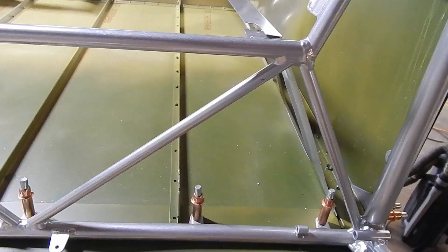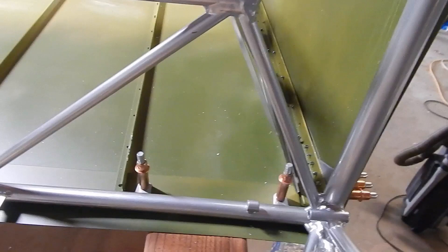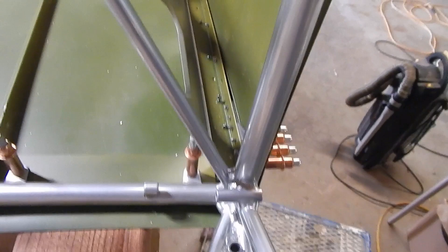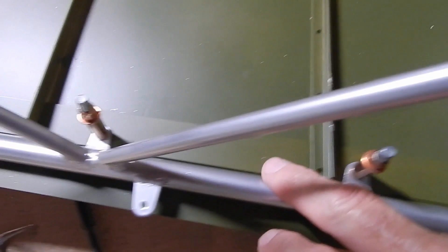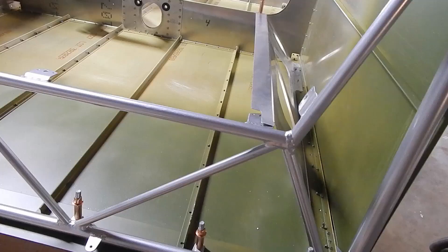I've got the tail cone and cage cleaned up, deburred, primed, and clecoed. This is that S3, S4 baggage support that gets sandwiched between the angle support and the bottom longeron. I also have the spacers clecoed in. I've got to match drill some of the stringers into the spacers, but this is pretty much all set and ready for riveting.